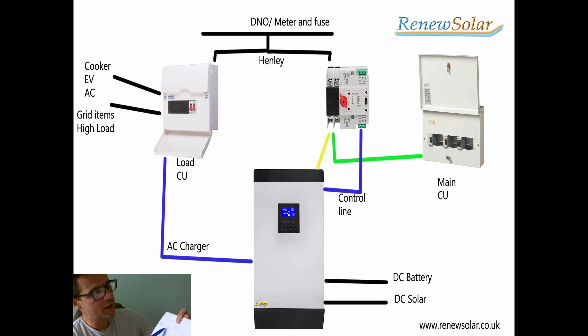Your DNO comes in and then you have your high load. That high load off the DNO switch goes to a separate consumer unit. On that consumer unit with heavy loads, you'll have your inverter charge circuit — AC charge coupling. These are not connected to the grid; it won't feed back to the grid. It's just a charging system to charge your batteries. Your cooker, electric car if you've got one, and your immersion heater can all go on to the heavy load side with that AC charger.